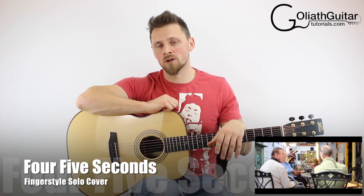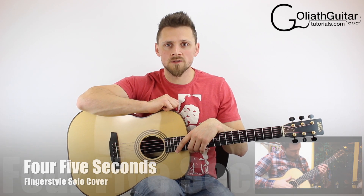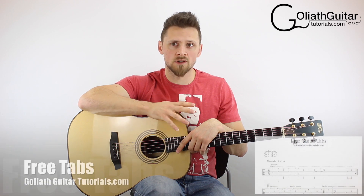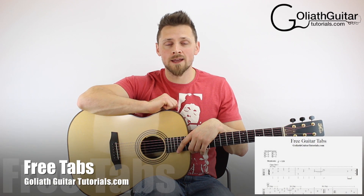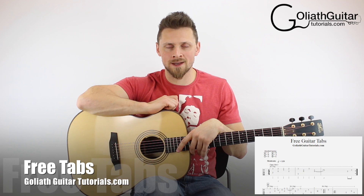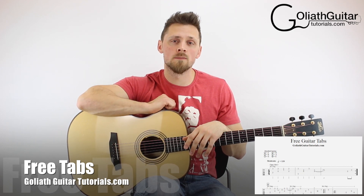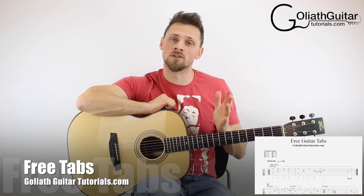Go check it out, see if you want to play it like I am doing now, and you can come back here and learn it absolutely for free. If you want to just get hold of the tabs, you can click the link on your screen now or there's a link at the top of the description. Go to my website, goliathguitartutorials.com, and download the tabs absolutely for free.